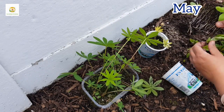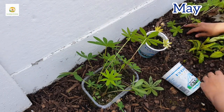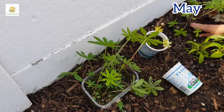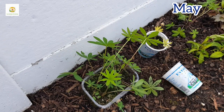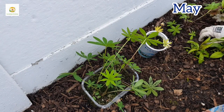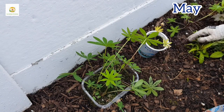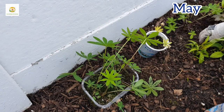Lupins do prefer a slightly acidic soil, so if your garden soil is not acidic — if it's high pH — then you can add some soil acidifier to lower the pH, which will make the nutrients in the soil available to the plants and they will perform better. Here in my garden I think it's slightly acidic anyway, so I'm not going to do that, but I'll keep an eye on it. If I see them struggle I may add some soil acidifier or natural ingredients like coffee grounds or brewed tea bags.